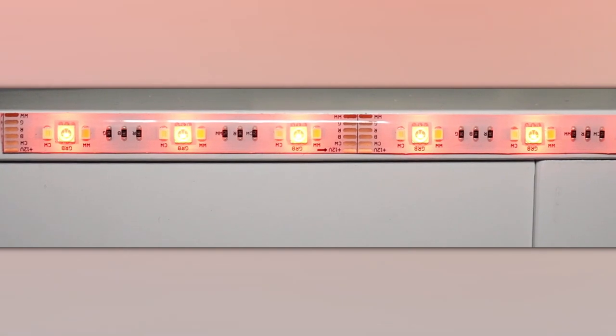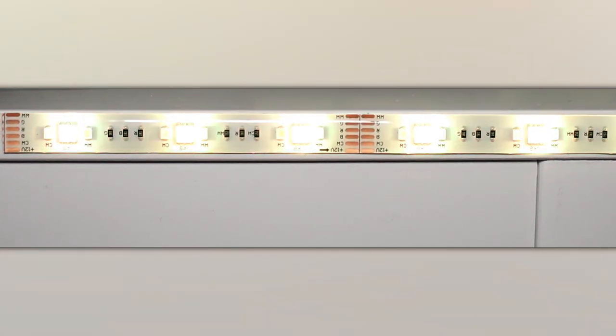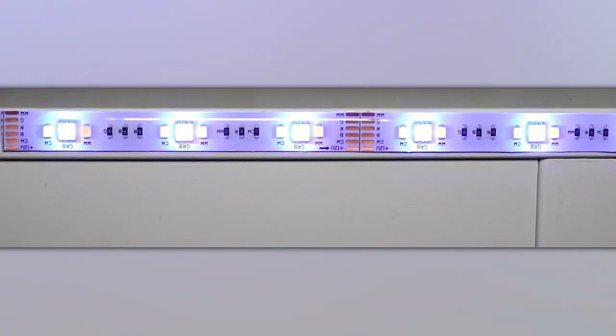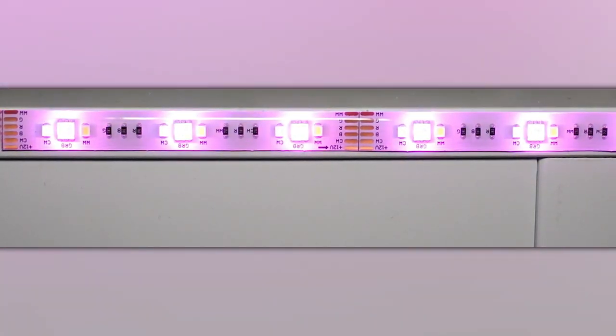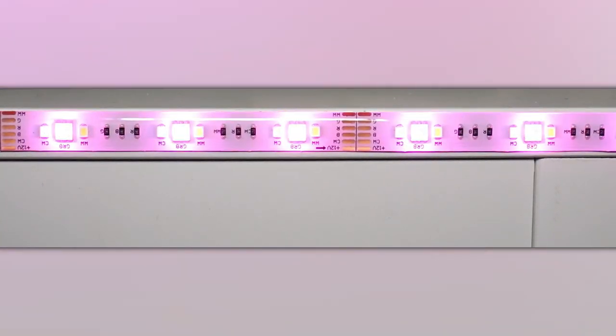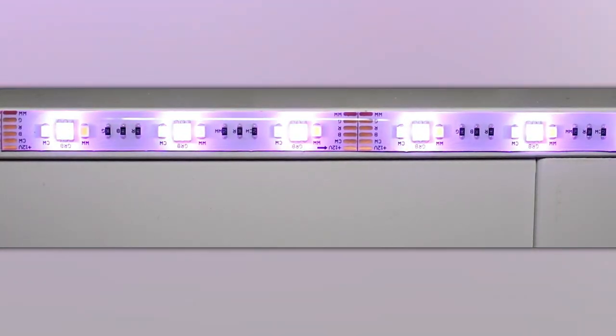So as I see the colors change, we should be able to see these LEDs change on the screen here. There are three little dots per actual LED — they're different colors. There's your RGB: red, green, and blue.